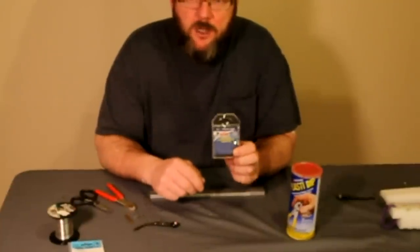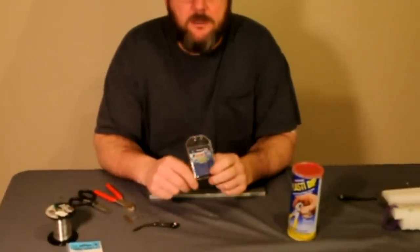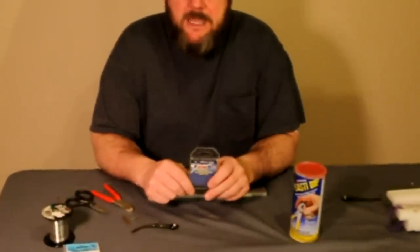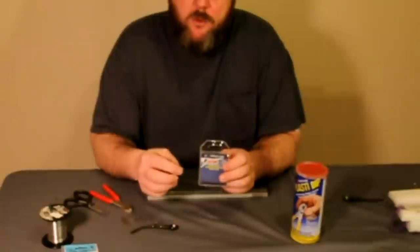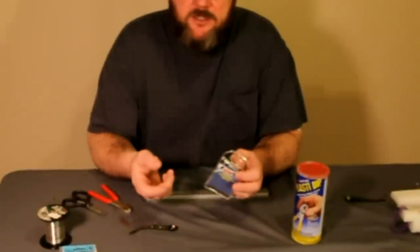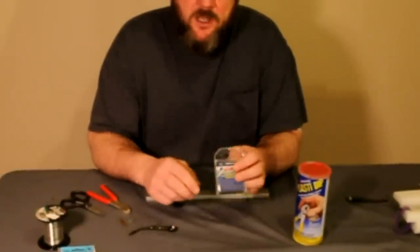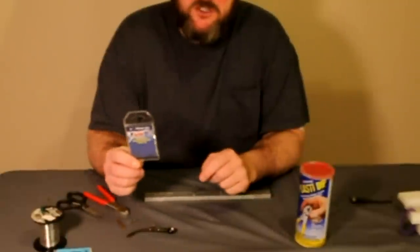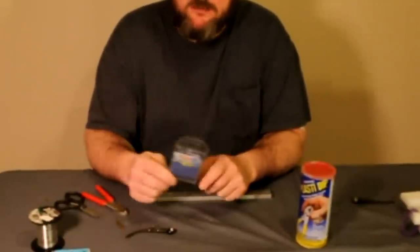I use AFW number one crimp sleeves. Some different ones like Mason are a little bit sharper on the edges and it makes your stinger hooks a lot weaker. So out of all the different crimp sleeves that I've tried, I like the American Fishing Wire number one crimp sleeves the best.